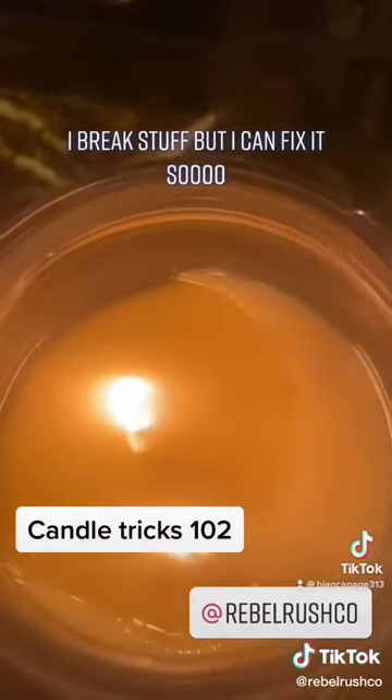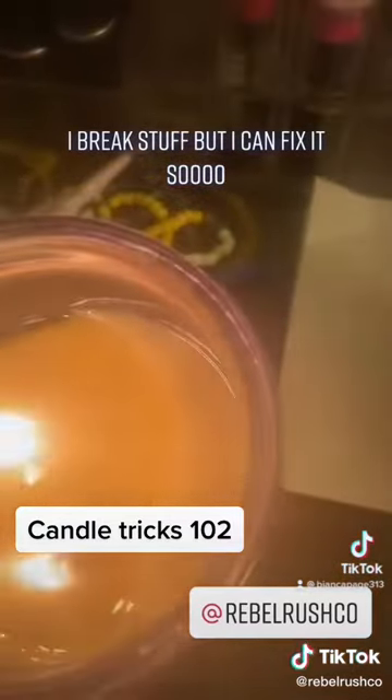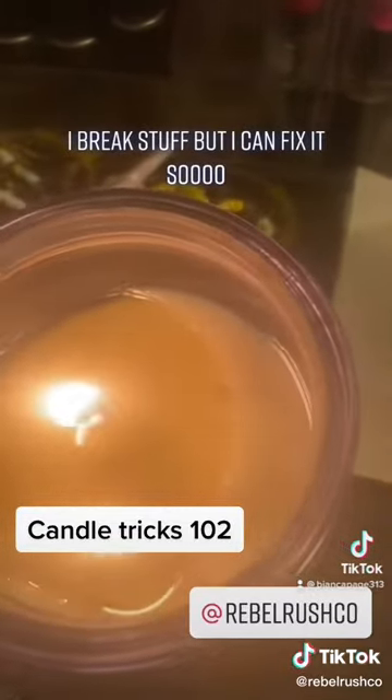Do not dig your wax out. Do not ruin your candle. Literally grab a stick match, push it down there right next to your wick. If you want to, do it on both sides. The wick will catch and then burn evenly from there on out.